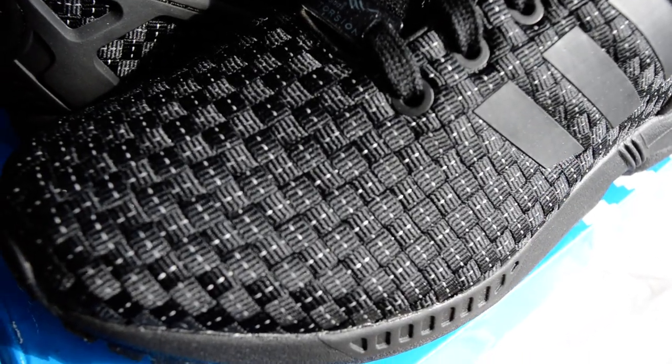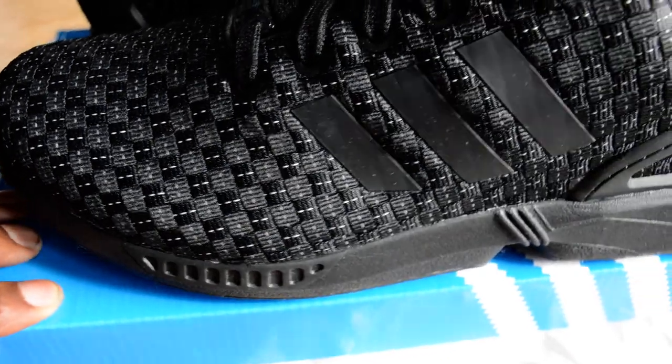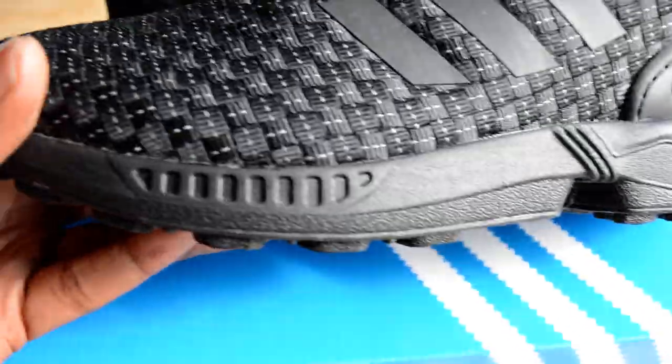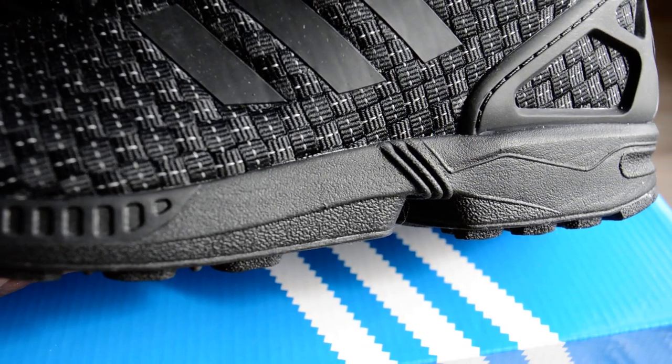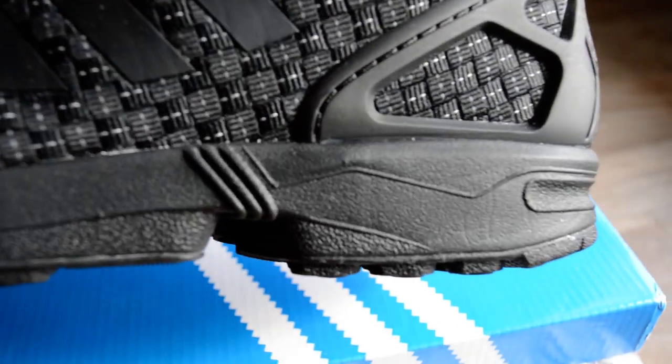The quality on these is amazing. If you were to toss up between these and the ZX Fluxes I reviewed a little while ago, these blow them out of the water. Looking at that midsole, it's just a typical black ZX Flux midsole, but again the quality on it is just amazing.